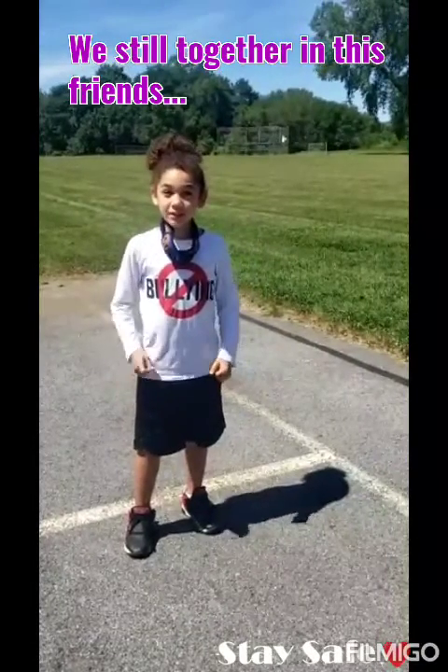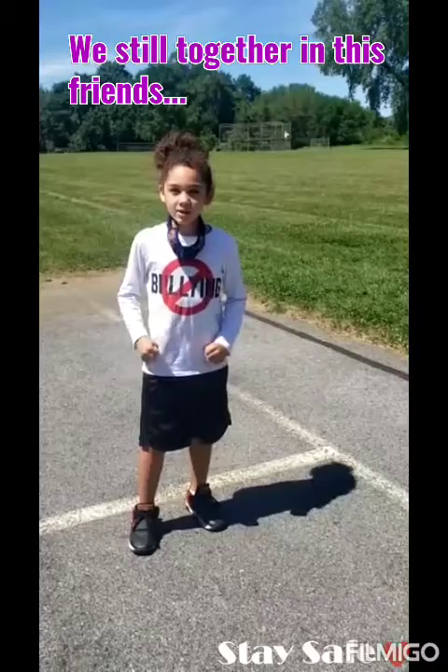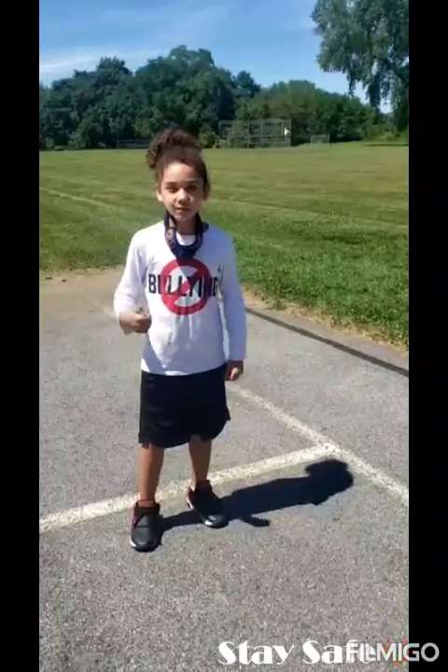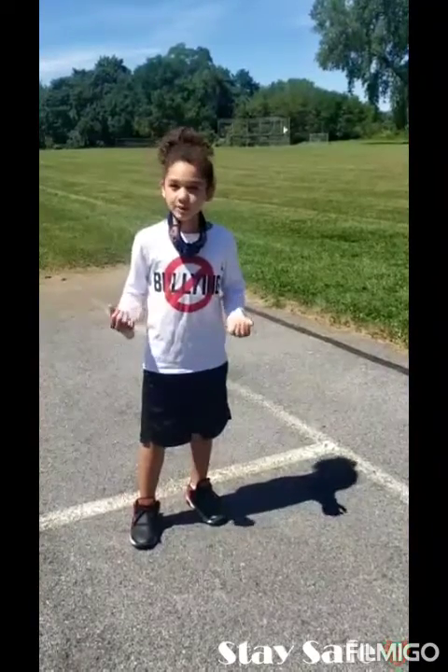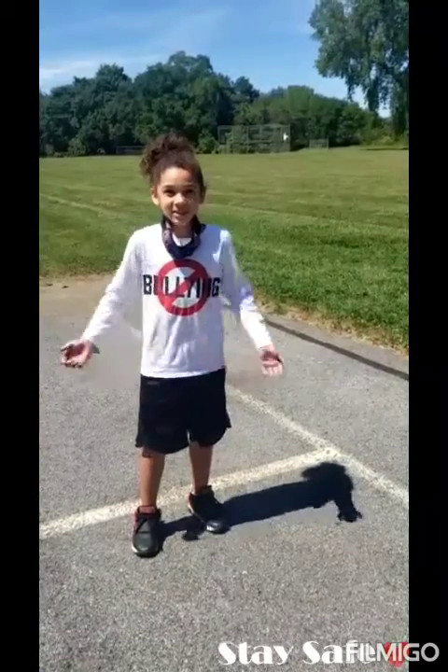Hey everybody, it's Joshua here. Today we'll be doing some sparring techniques, but first we have to warm up. You can warm up in your house, your backyard, or at a park close by to your house. And of course, with all the safety rules, wearing your mask and everything. So let's start guys!